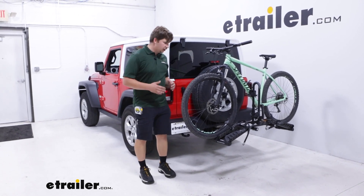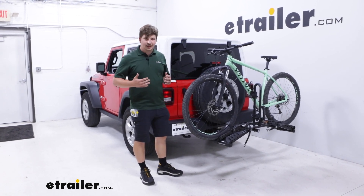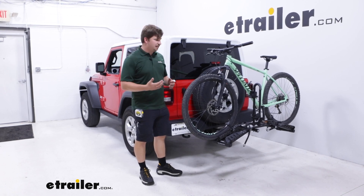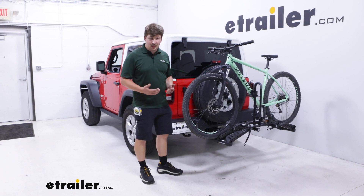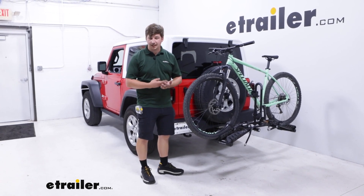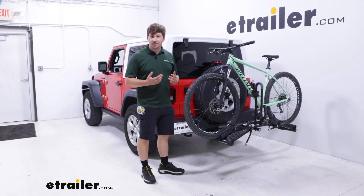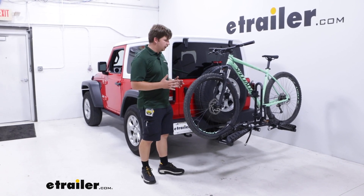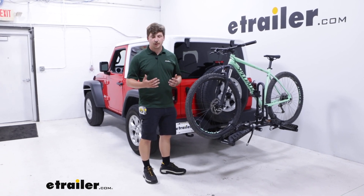It's a good entry level price point, affordable for a lot of people, but it also packs a lot of value. Of the ones in its category, it's probably one of the easiest to use and very accommodating because it works great with alternative frame bikes and kids bikes, and it has a 35 pound weight capacity. So it's good for a wide range of bike weights, not the e-bike class, but good for most others.